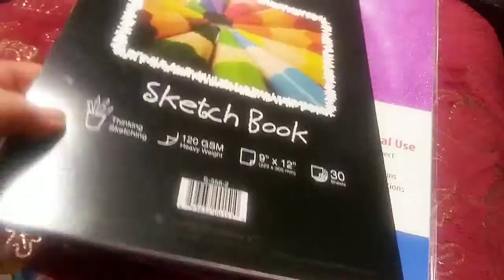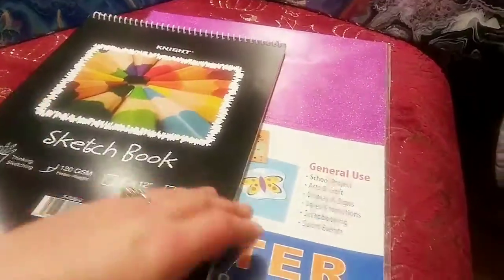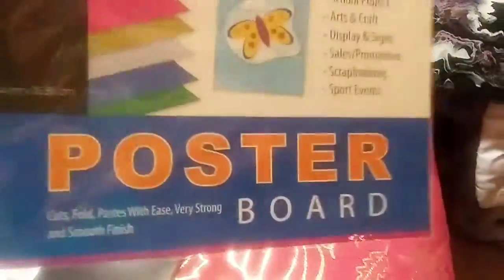Then I got a sketchbook that goes with the pencils arriving tomorrow. And I got this pretty cool glitter poster board — there are three sheets in there. I'm not sure what the third color is, but it's pink, gold, maybe blue — one of those colors.